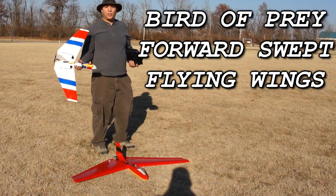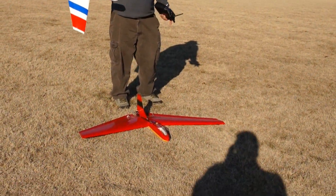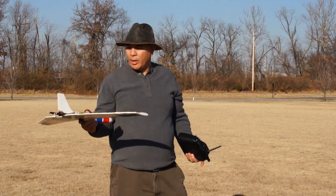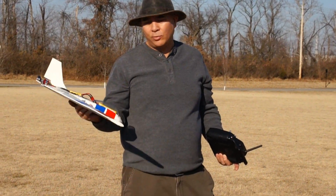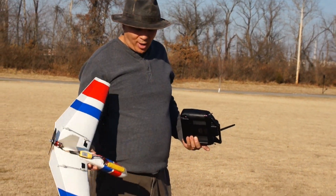Hey guys, this is Frank here with Die Hard RC Attics, and I got two of my favorite planes that I like to fly. On the ground is the Bird of Prey, and in my hand is the Mini Bird of Prey. These planes aren't made anymore, but they're made out of EPP and they fly really good. So let's go ahead and get the Mini Bird of Prey up in the air, and afterwards I'll fly the big one.